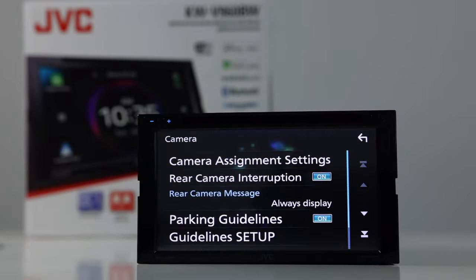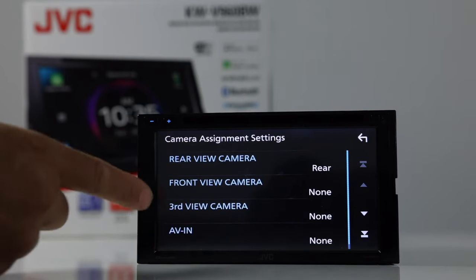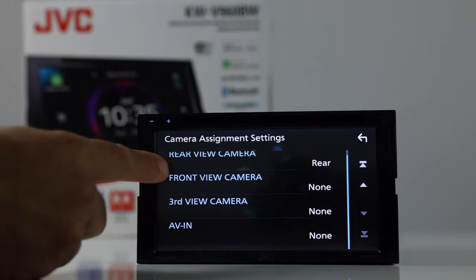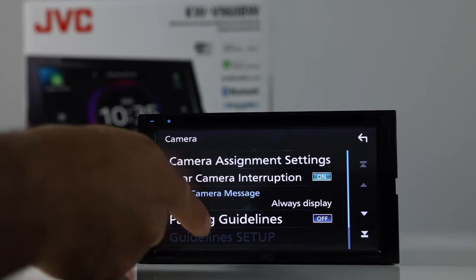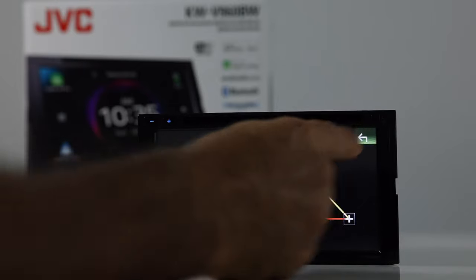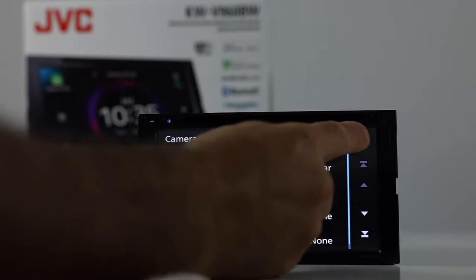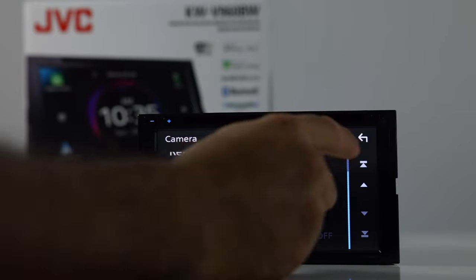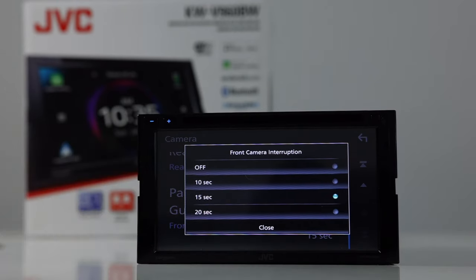Next, we have cameras. You can set up your camera assignments here — rear, front, and third video. You would need to activate those if you added these other features. Parking guidelines on or off, and you can set up the guidelines to your liking. If you have a front camera set up, you can configure front camera interruption. When you put it into drive, the front camera will automatically come up, and you can set how many seconds it stays on — 10, 15, or 20 seconds.